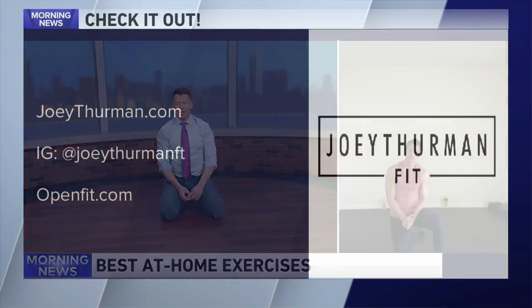Joey, you made me feel better this morning. Thank you — you make me feel better every time I see you. And once again, thank you to WGN, everybody, you're so welcoming. JoeyThurman.com is where you can find more information. He is an Instagram superstar at JoeyThurmanFit. And OpenFit.com is where you can learn more about his online program. Joey, thank you so much. Thank you, appreciate it, Sean.